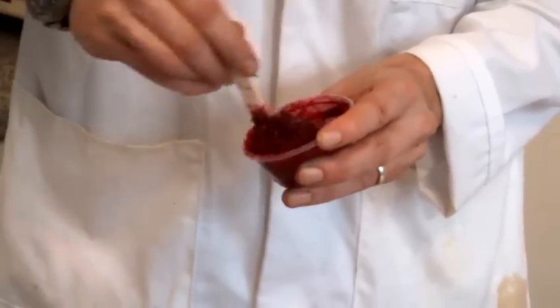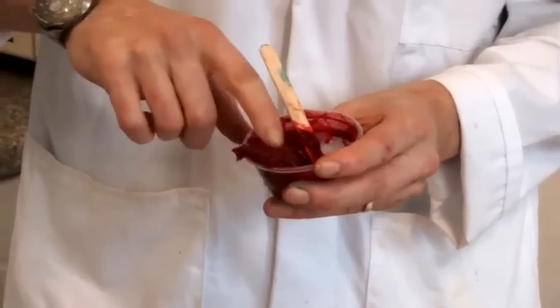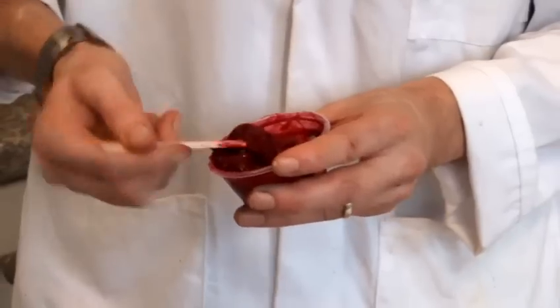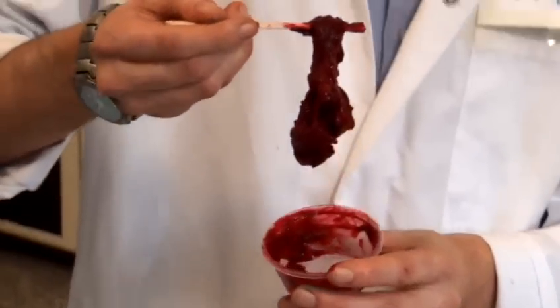Once we've got to this stage, it shouldn't be sticky to the touch, but it looks like anything you'd find in the butcher. Perfect for Halloween — gory slime.